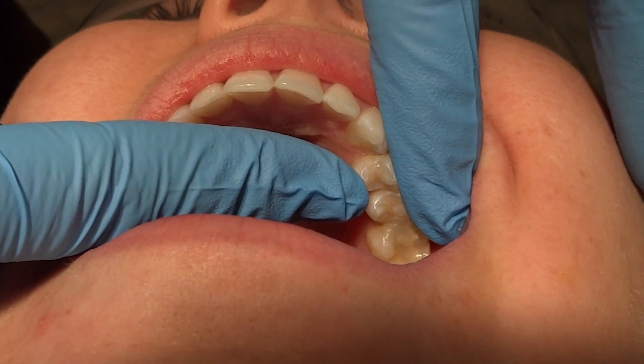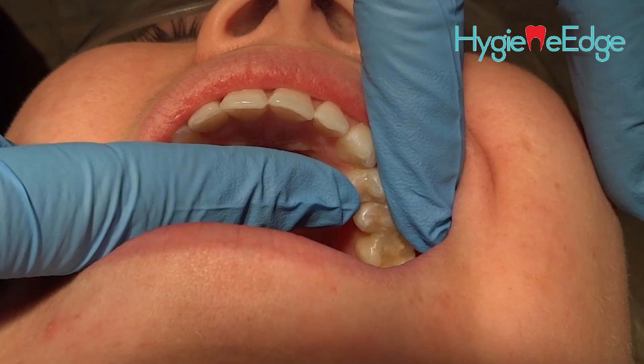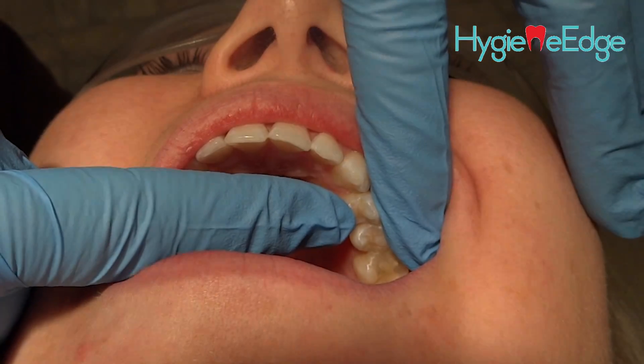I have previously cleaned this tooth off with a brush and hydrogen peroxide or a prophy cup. You just don't want to use polishing paste in the area to clean it.